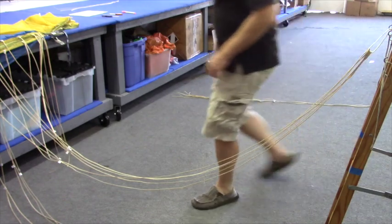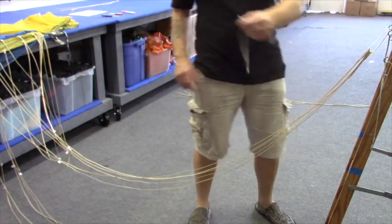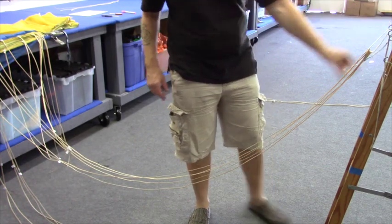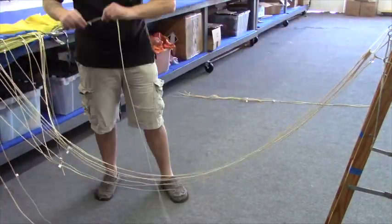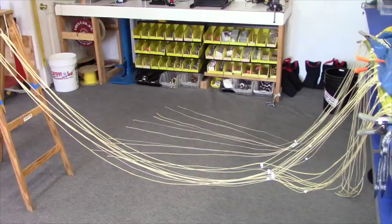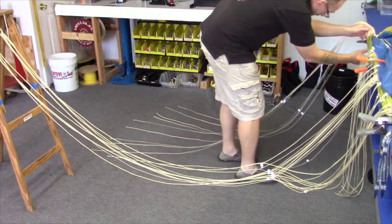Now I'm on to C1 on the other side of the canopy. I'm going to put the next five lines on a different loop — just makes it easier for assembly later so we get them on the link correctly. Now onto the A-lines, repeating exactly those steps.